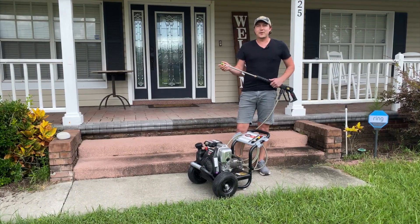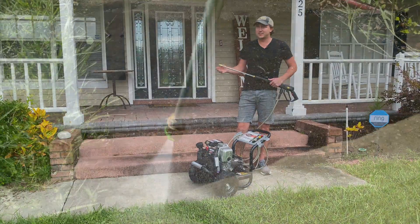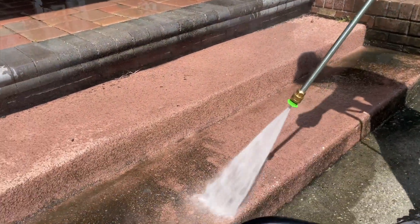The green 25 degree nozzle is great for cleaning siding, decks, sidewalks, and driveways. This is a great all-around nozzle and also a really good starting place if you're not sure which tip you should use.